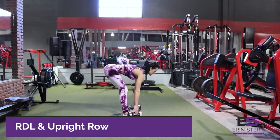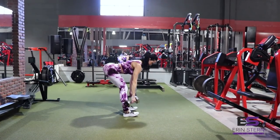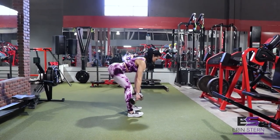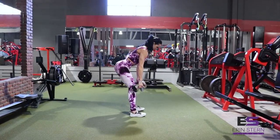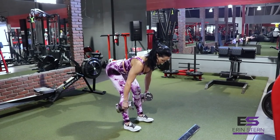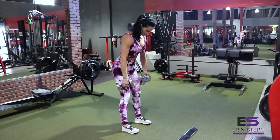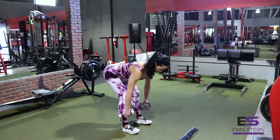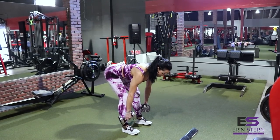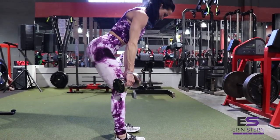Let's move on to our first superset — this is an RDL to an upright row. Now with this RDL variation, I want you to keep your feet at about hip width. Push your weight through the heels, and you can even roll your weight to the outside of your foot. Hold the dumbbells on the sides of your legs — it's going to really help recruit those glutes and hamstrings. I like to keep my chin tucked, with a slight round to the upper back, and this is going to help accentuate that glute contraction.